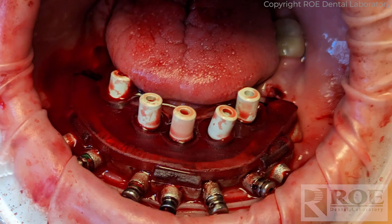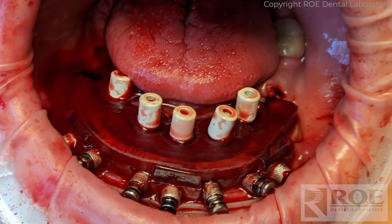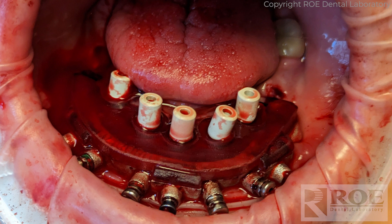The handles come out and the scan bodies go in — really just simple healing collars. We work with many different healing collars on the market. You'll seat these and then seat the carrier guide. These particular ones are the protective caps for screw-retained abutments from Straumann. We have this library, which directly correlates back to the OptiSplint and will be digitized. You must capture the facial of the fixation base to reference back to the original scan from the day of surgery.